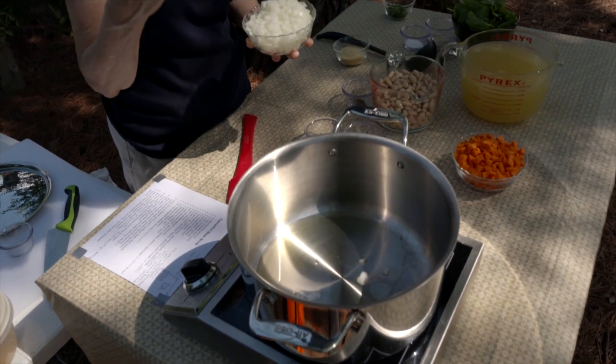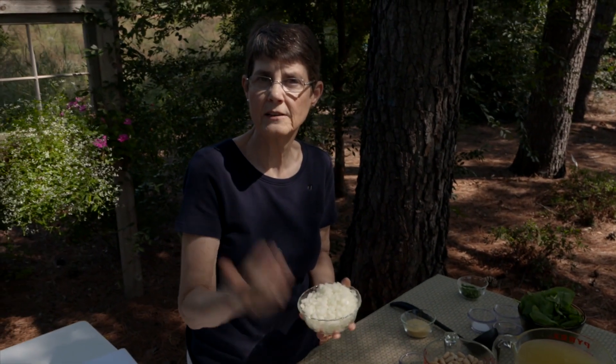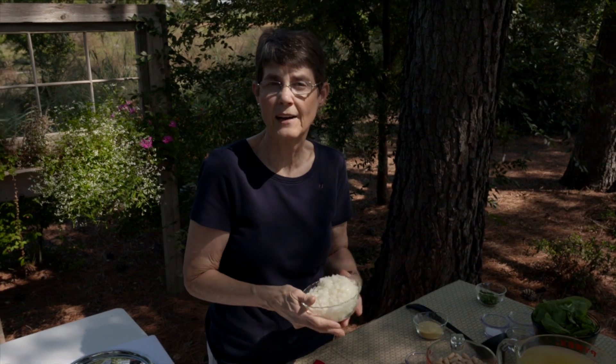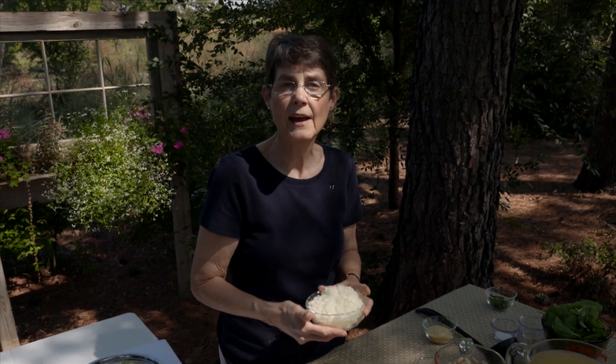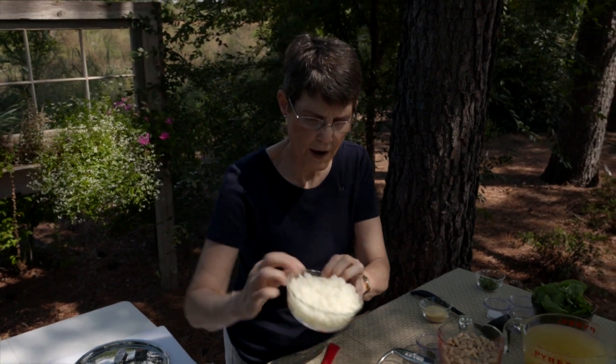This is also going to be a high-fiber soup because of the beans, the carrots, and some of the other things we're adding. If you're interested in boosting that aspect of your diet, anything you use with beans is going to do that, but this one's got a lot of beans in it so it's going to do it very well.